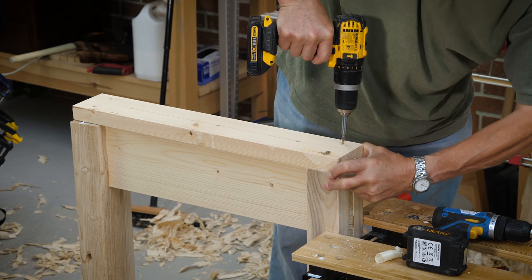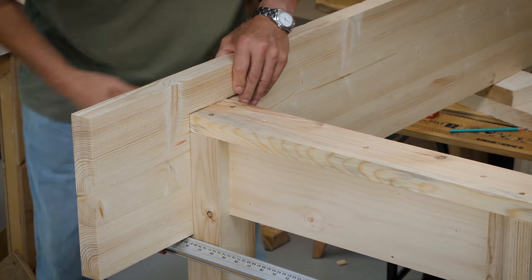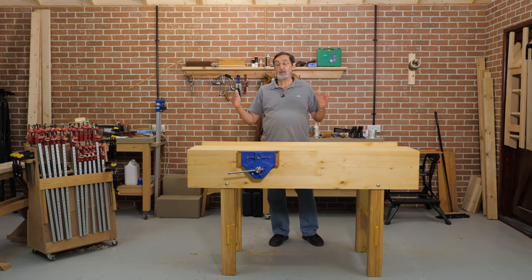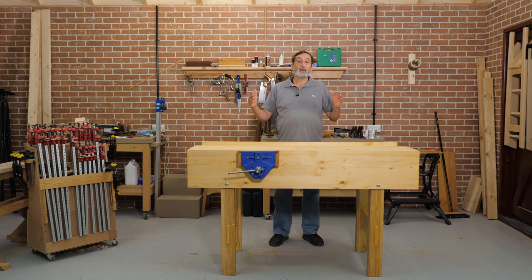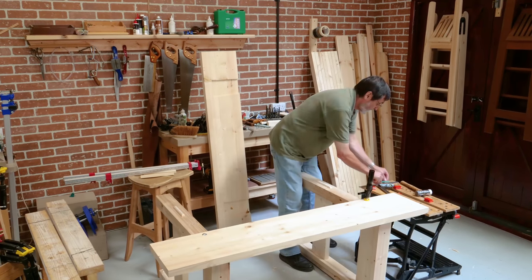You've got two leg frames, you've got a bench top, you've got a wellboard, and you've got two aprons on either side. I'm going to show you every step of the way how to get to the point where these start to be assembled into this rock-solid rigid workbench.